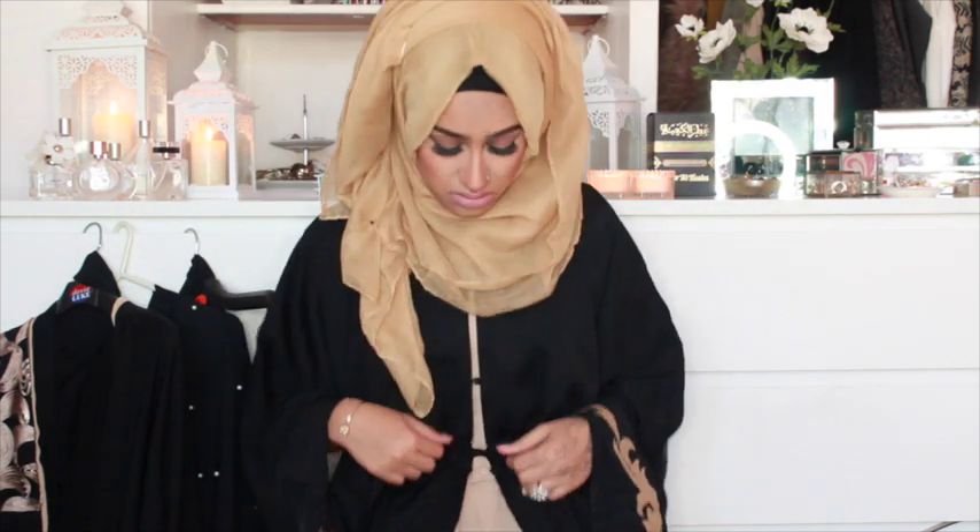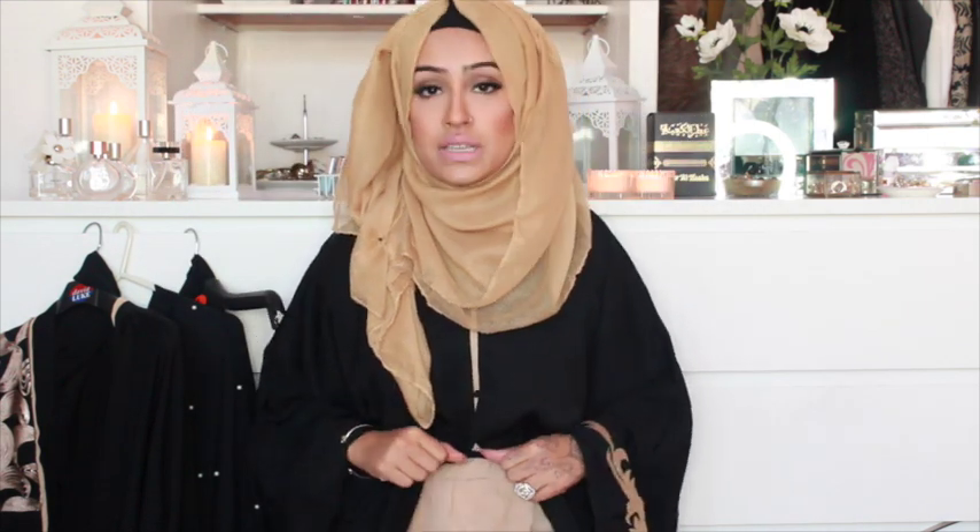The first one I'm going to begin with is the one I'm wearing right now. This is from Jilbabs US — I will link all of the brands down in the description box below so you can go onto their website and Instagram page. This is an opener abaya and it's got a drawstring so you can make it tighter or looser as needed. The sizing — 52, 54, 56 — refers to the length, not how big they are; they're all quite loose.